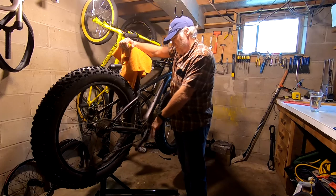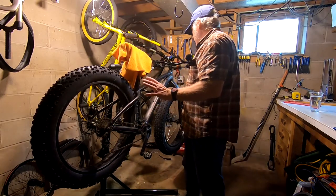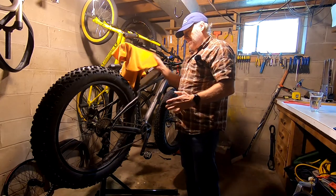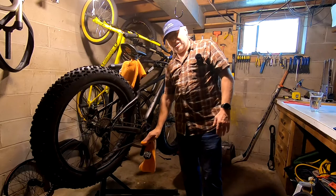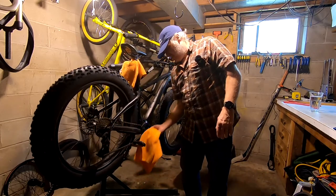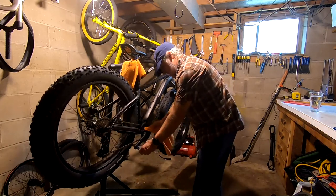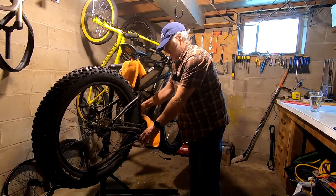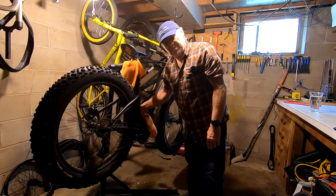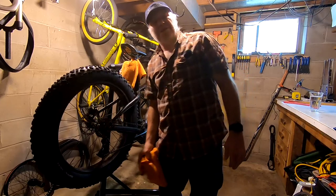Very similar to that one except for the cutting-the-hole-in-the-frame part. So let's go ahead and get this 1x10 update out of the way. We're going to start by cleaning this bad boy up because this bike is dirty, but I'm pretty sure you don't want to watch me clean all this gunk off. So let's skip that part and get right to doing the drivetrain.